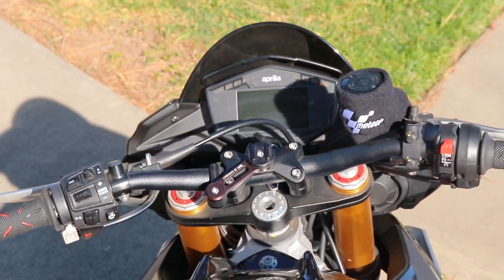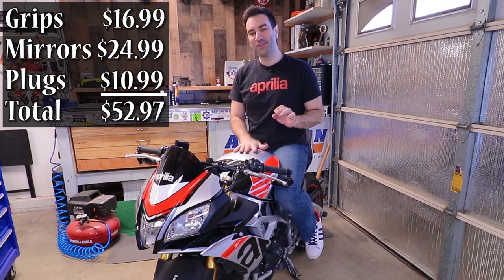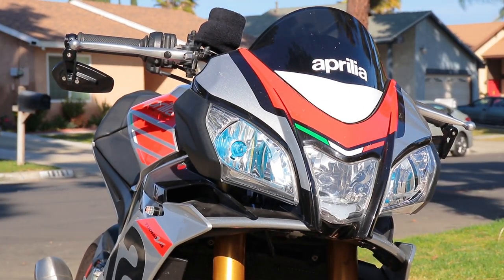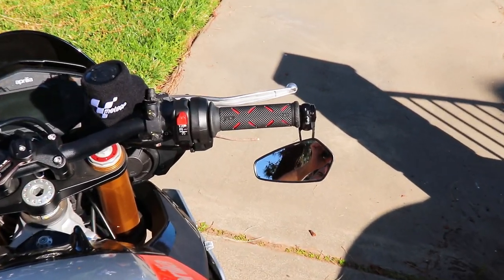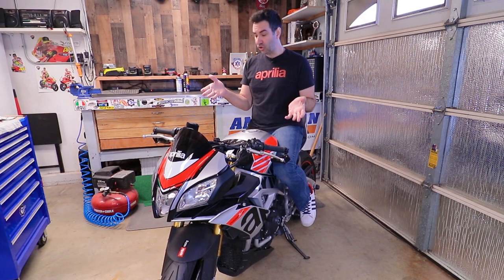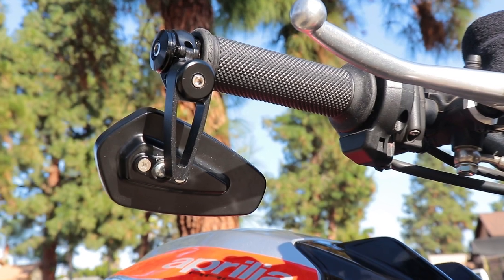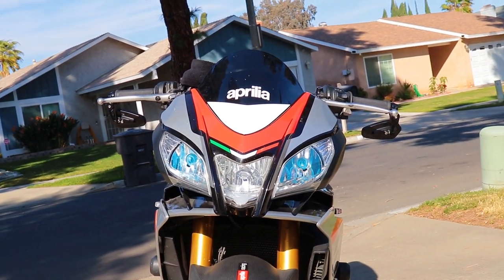All done — and this might be the most improvement per dollar spent. I never spent so little on the Tuono and made such an impact on the way it looks. It looks pretty good — sincerely, it really looks good. The grips are not only functional and feel great on my hands but they actually look good on the bike. And as much as I'm against bar end mirrors, those mirrors don't look half bad and they did not cost a fortune.